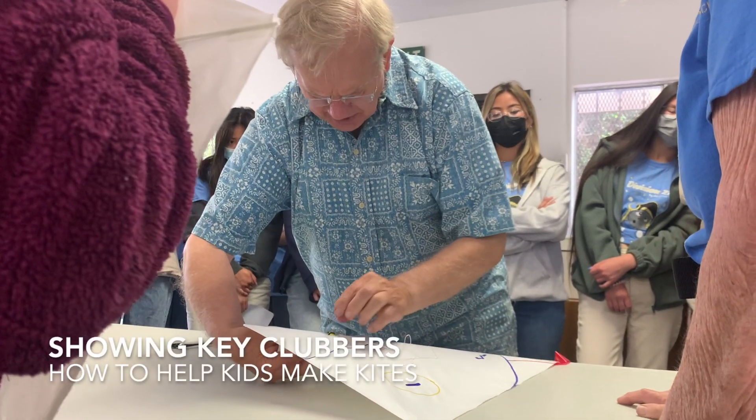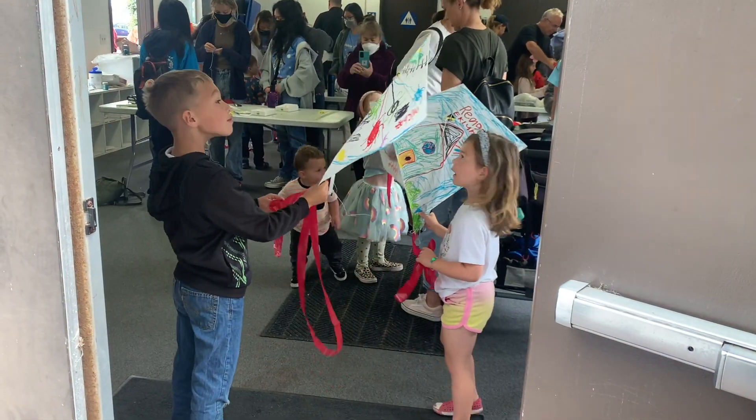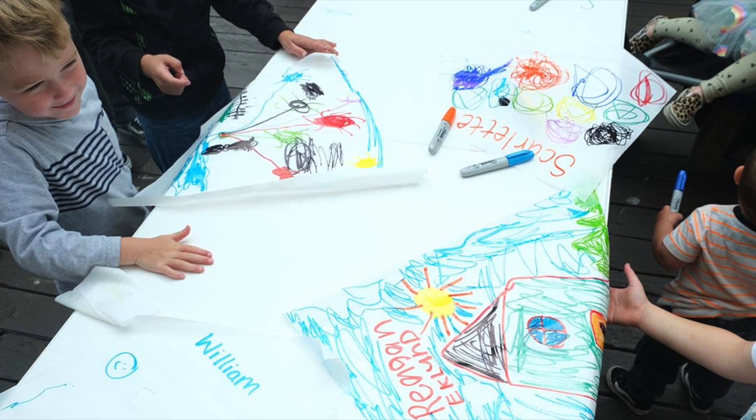I was a kindergartner when I was in the very first one in 1948. What I remember is we made the kites out of brown paper. The Kiwanians came to Warren Walker and they taught us how to do it — you took a string and put it around the perimeter of the diamond-shaped kite, then you folded the paper over and glued it down, or pasted it down with some sort of paste they brought. And then it had to sit overnight to dry.